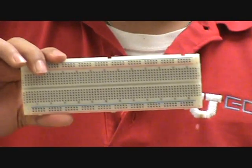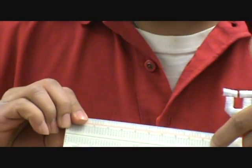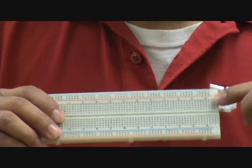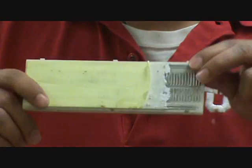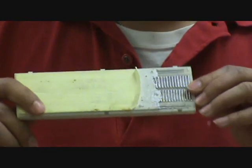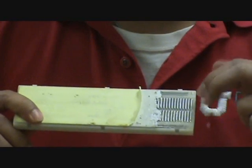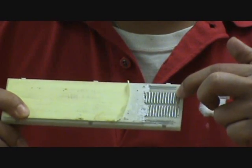Let's go over the middle section first. There's a line which is basically dividing this breadboard right here. The middle section is connected vertically. I just ripped off the back so that we can see how exactly they're connected inside. The middle part is connected vertically, and this line is dividing it — meaning these two sections are not connected to each other, but they are connected within their sections vertically.